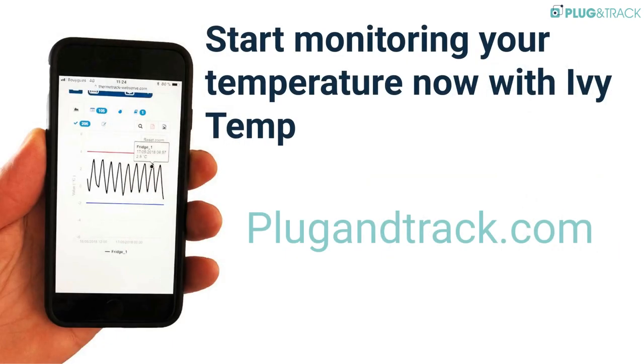If you're looking for a quick and easy-to-install solution to control the temperature of refrigerators, freezers, or any other equipment, IvyTemp 2D is for you.